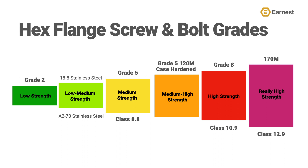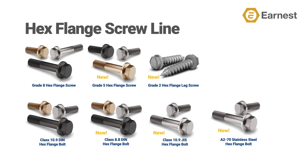It also adds an 18-8 and the metric corresponding A270 stainless steel screw and bolt in the low-to-medium strength range. We now have a more complete grade offering of hex flange screws that makes us more competitive in medium-to-lower strength applications. Our expanded line adds five new styles and expands our plating of our grade eight and 10.9 line to include phosphate and oil finishes, along with plain zinc clear and zinc yellow offerings, and grade five hex flange screws and grade two hex flange lag screws used in wood applications.